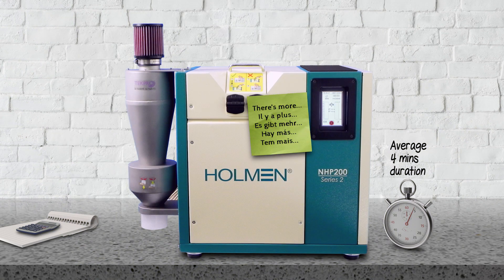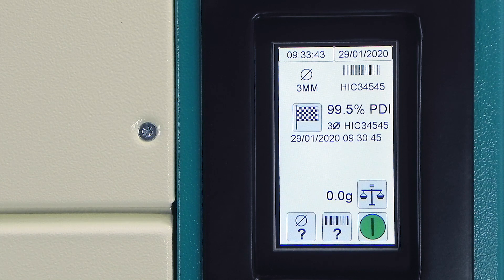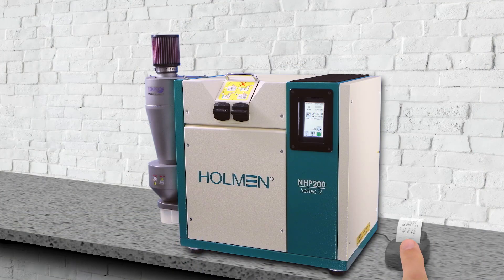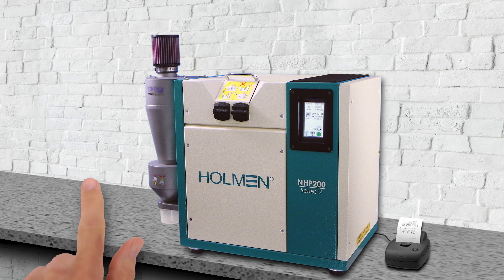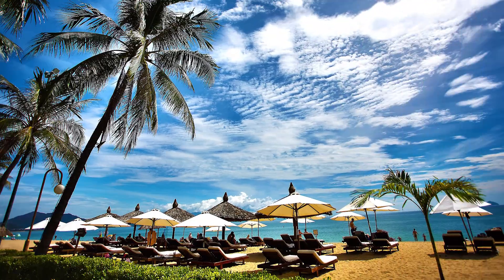But it does more. When it's finished, it stores the results and displays them on its color LCD touchscreen. They can be printed off or sent to other software for additional analysis. It can even email the results to the factory manager wherever they are, even on holiday.